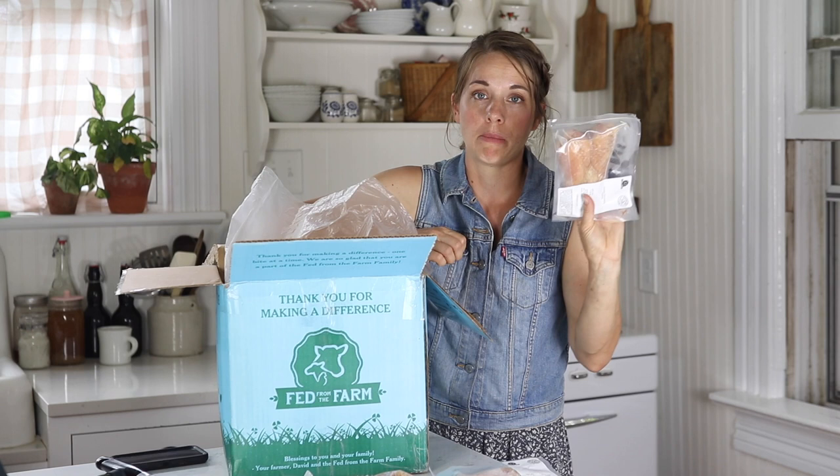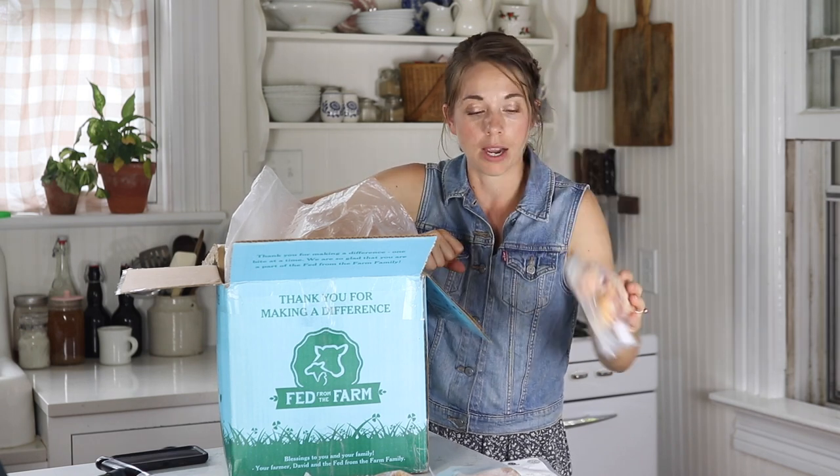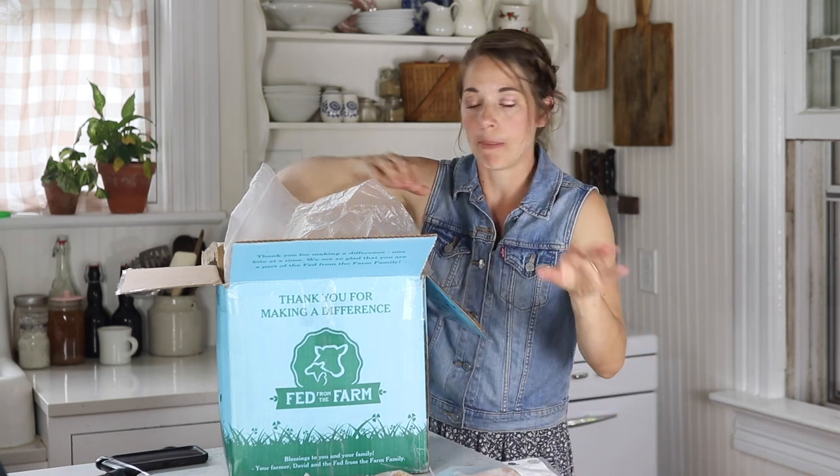You can also reserve the bones to make broth. I'll usually put several bones in a Ziploc bag before I make broth.